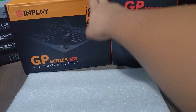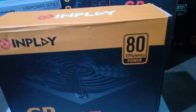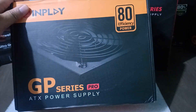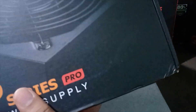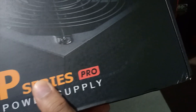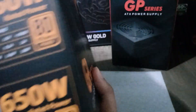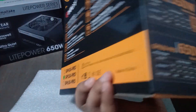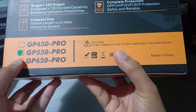I have here two Inplay power supplies, a GP550 Pro and a GP300. The GP550 Pro has a rated power of 550 watts and is 80 Plus Bronze certified. It has 12 months warranty, and that's probably its lifespan. Top power supplies have 5 years warranty because that is their lifespan. This is a cheap power supply with an 80 Plus Bronze rating, so it is something you can buy if you are on a budget.